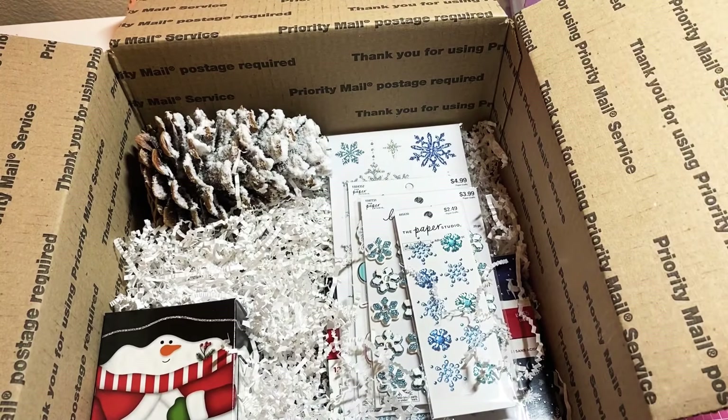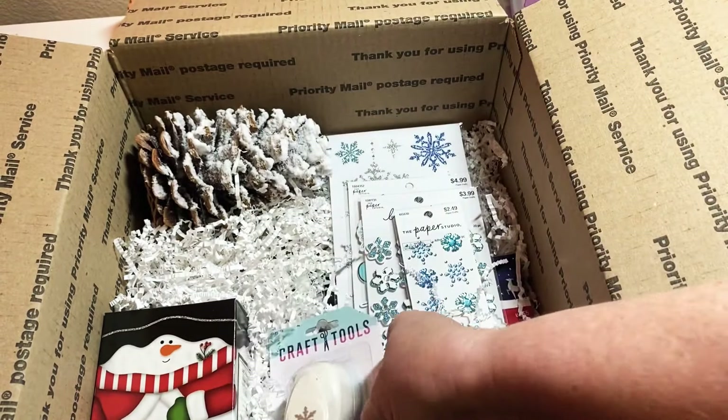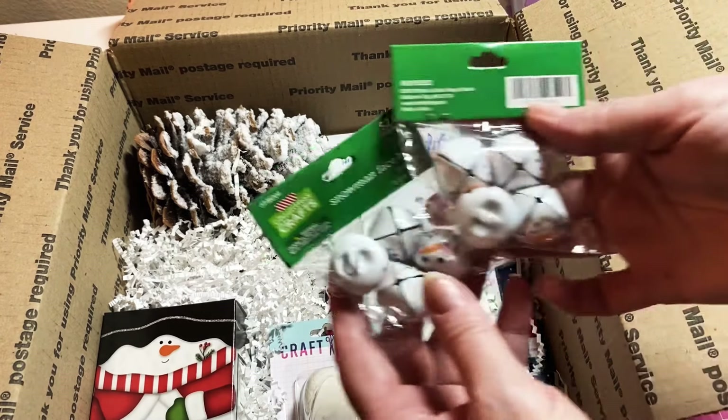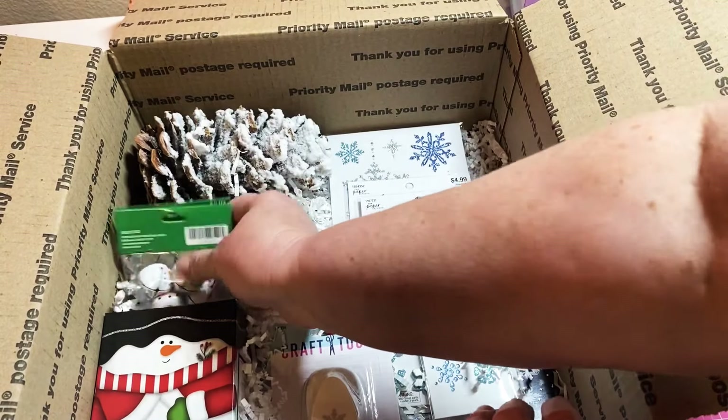I also found a small little punch that's a snowflake, so I'm going to include that. I also have a couple of packs of these snowman bells, so I'm going to add the snowman bells in.